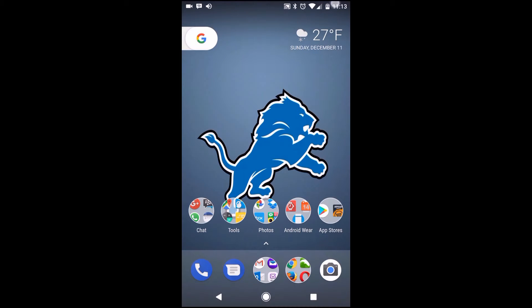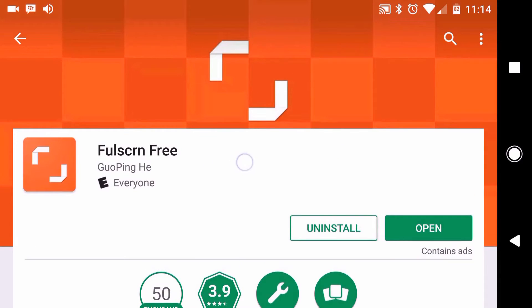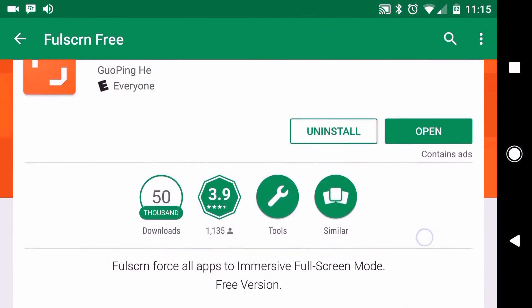Now, this is not a perfect solution but it is a good workaround to get the job done. This is the name of the app that you would need and I will have a link posted in the description for you. This version is free and there is also a paid version, but you only need the free version for this process.